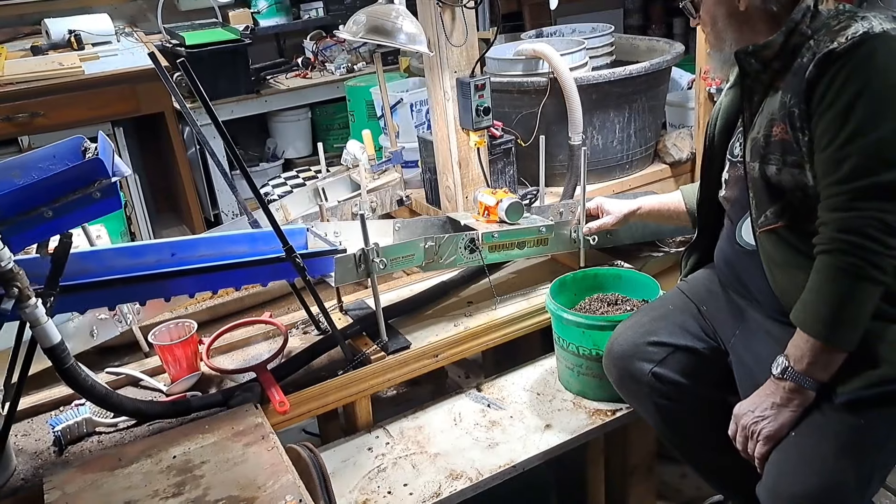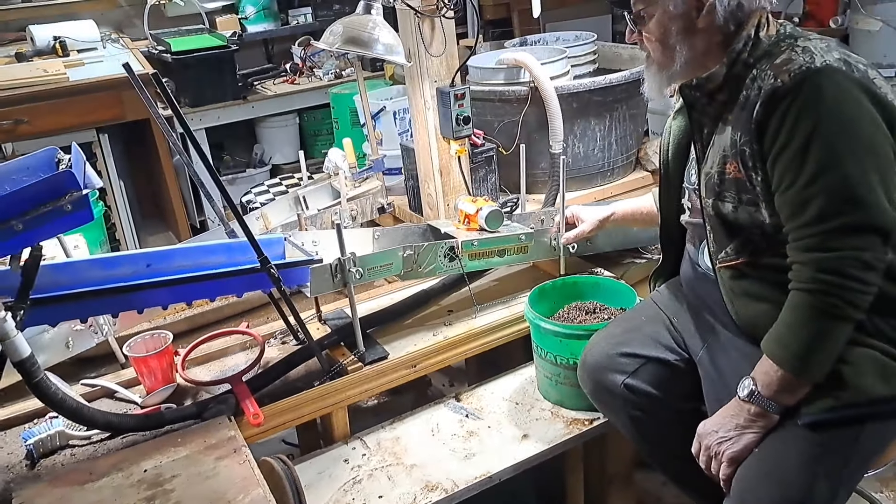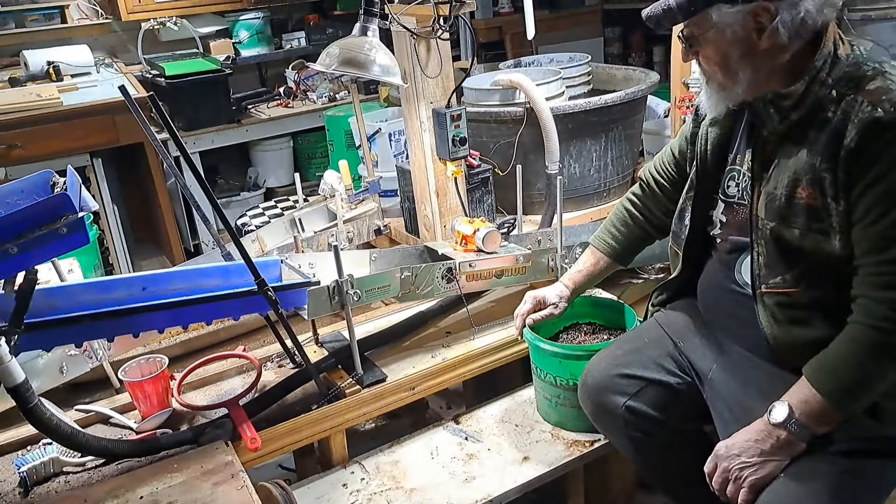Al worked a little bit this weekend to get this all put together right so we could test it out today. Al, explain what you've done.